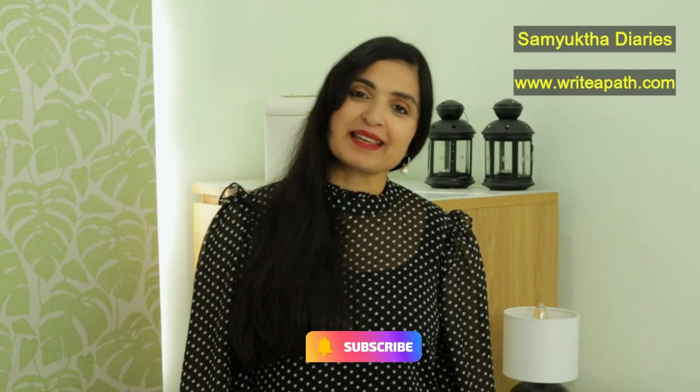Do try this at home. It works amazingly. I'll catch you guys in my next video. Take care, guys. Bye-bye.